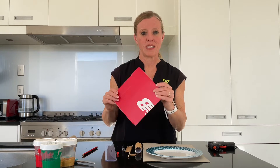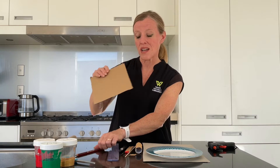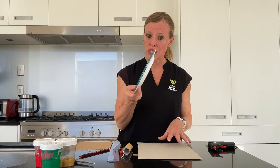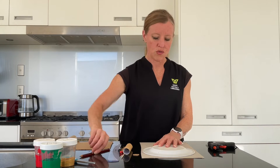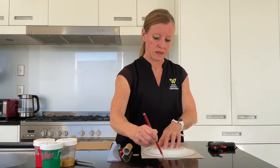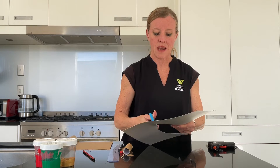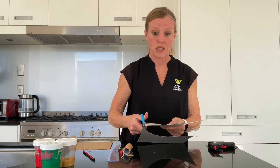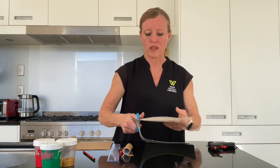I've got a cardboard base for my spinner — I'm actually going to paint that. It's just a cardboard square. Now we need to make the spinning circle. I'm just using a plate and I'm going to trace around that and cut it out. We're going to be painting this as well. You're also going to need a bamboo skewer and something to make a hole with.